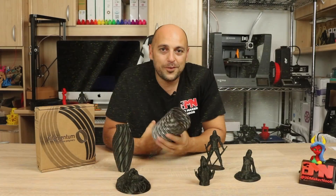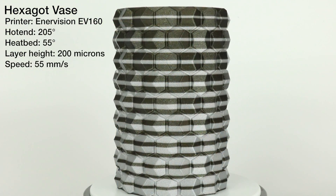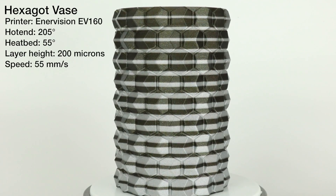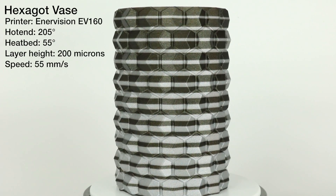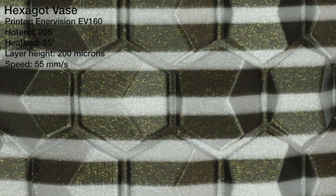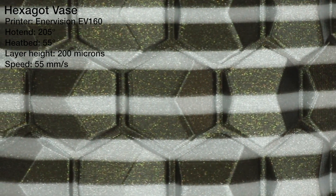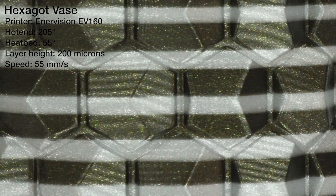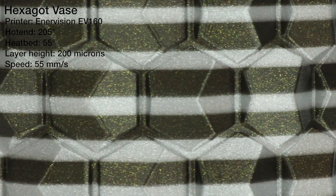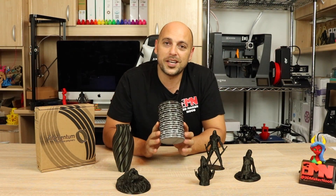Finally, I wanted to try out the variable layer height feature on the Palette Plus. While it was installed on the Enervision EV160, I printed this vase using the Vertigo Galaxy along with some Filamentum Rapunzel Silver, and it came out absolutely beautiful. The colors really complement each other, so I honestly see a dual color print in the foreseeable future for these two filaments.